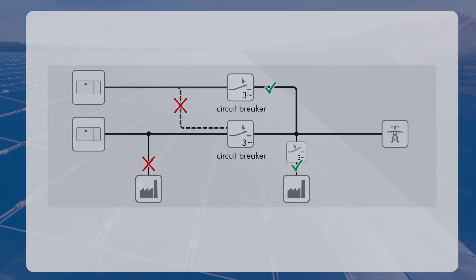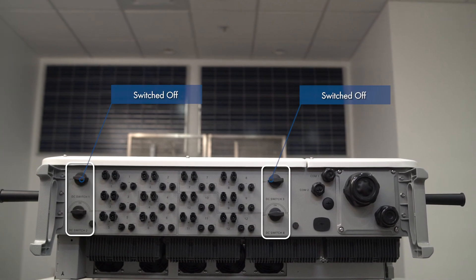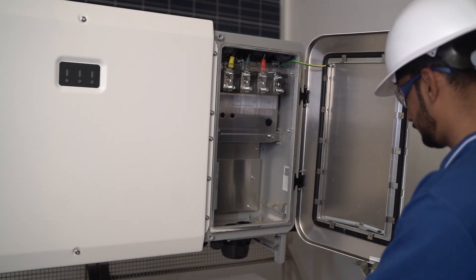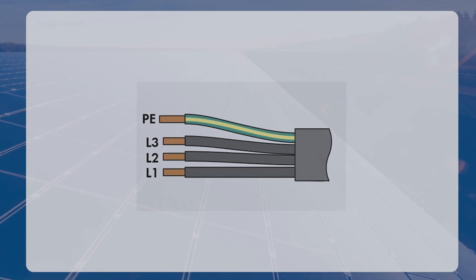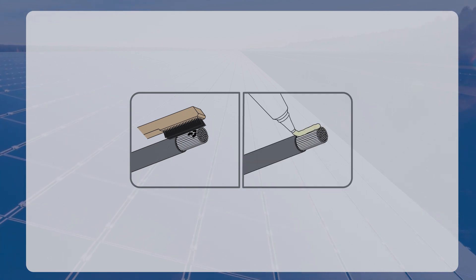Disconnect the AC miniature circuit breaker from all three line conductors and secure it against reconnection. Ensure that all four DC load brake switches have also been switched off. Then open the cable compartment and dismantle the AC cable. Strip the insulation of the phases and the grounding conductor by approximately 30 mm. For conductors made of aluminum, remove the oxide film, apply protective grease to it, and use bimetallic OT-DT lugs for aluminum cable.